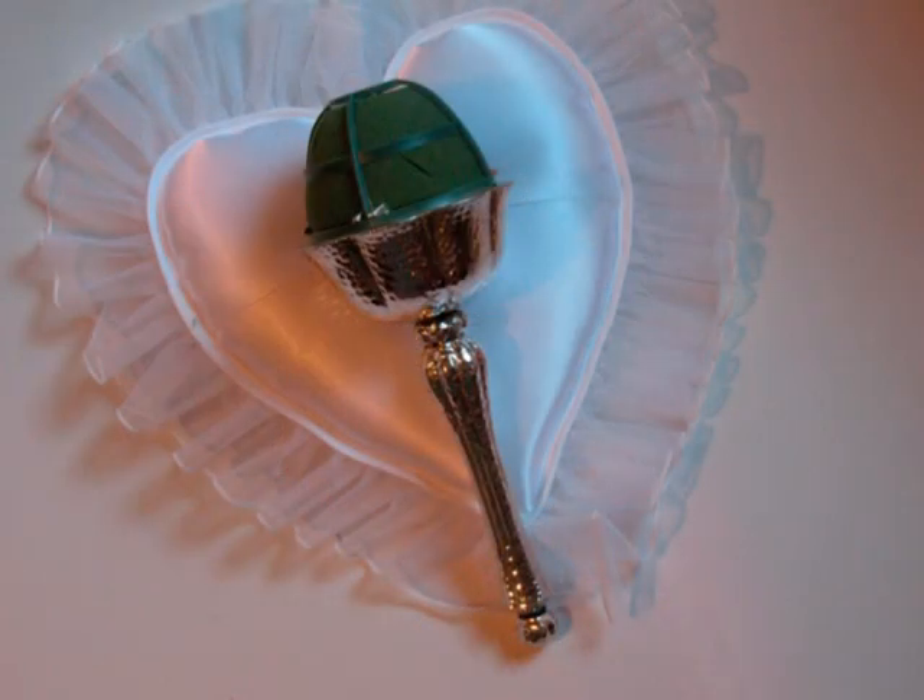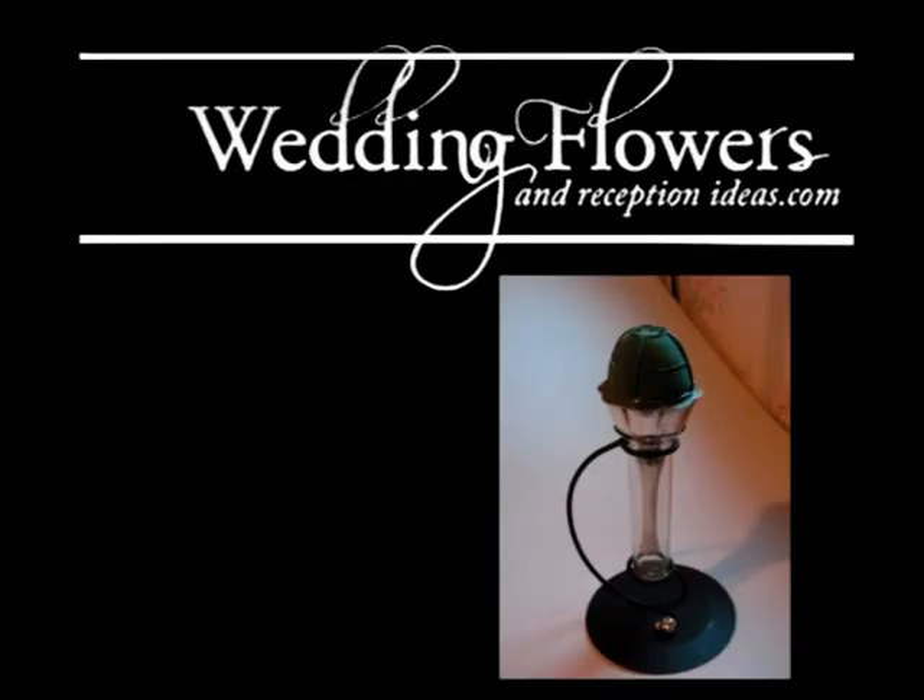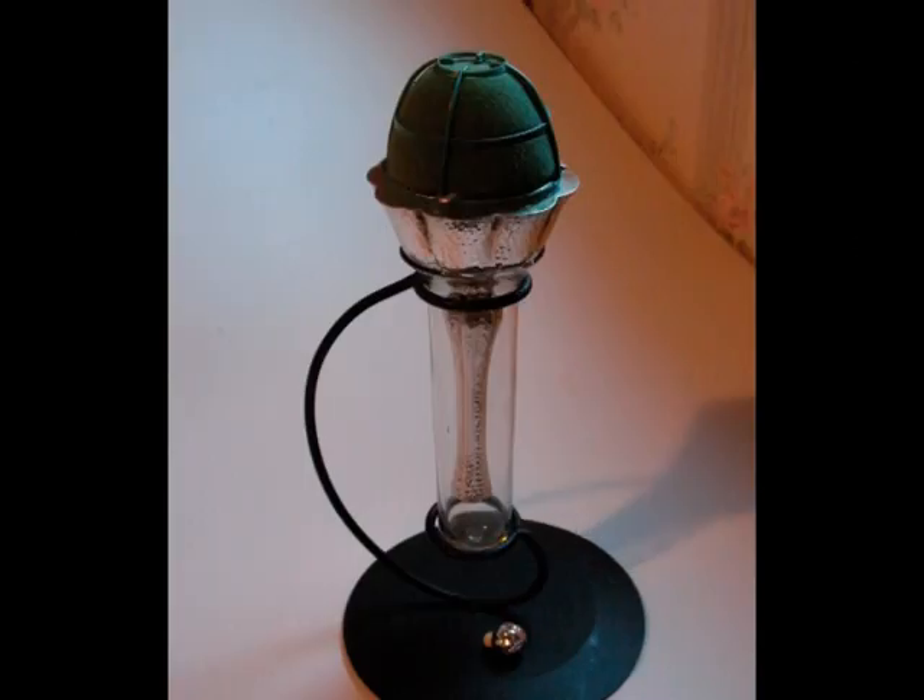There is also a separate display vase that can be used to keep water fresh to this bouquet, and it can be used to actually design your flowers in while holding it for you as well.